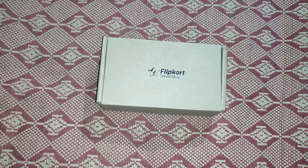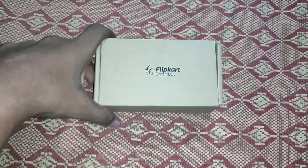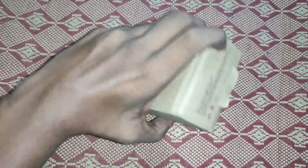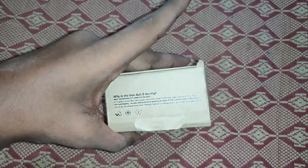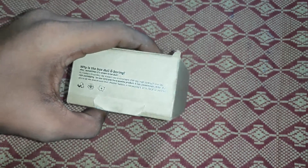Okay guys, we have our mouse packaging. It is very simple — it is a cardboard box. It is very simple. This box is totally boring, it is very cheap.